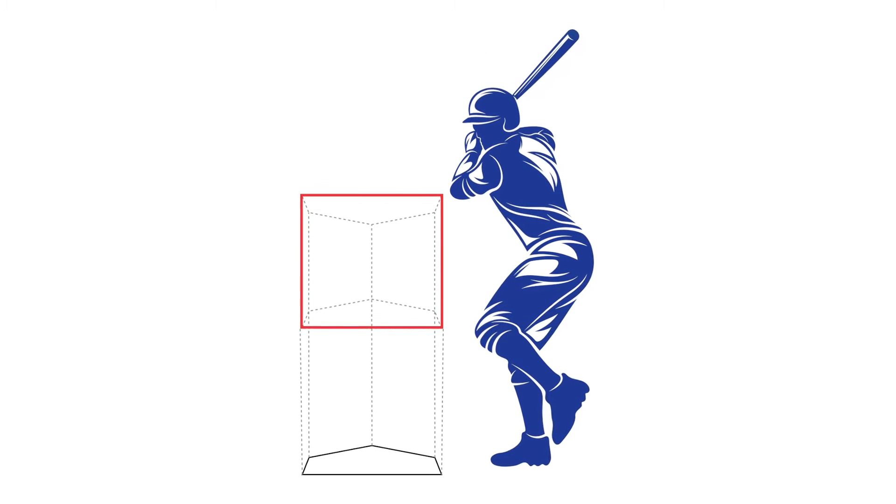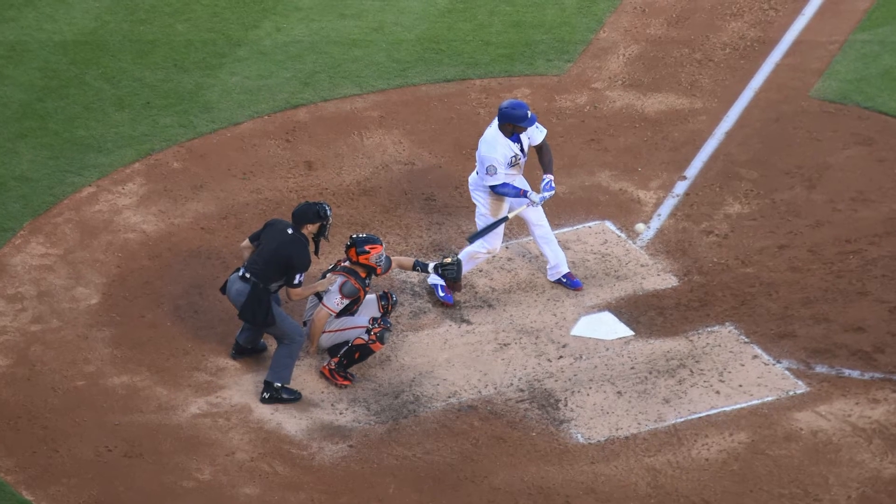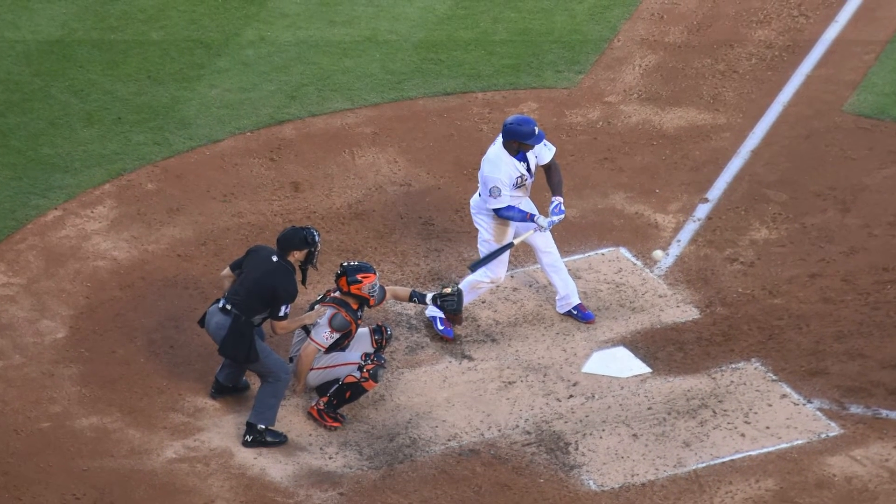Did you know that the strike zone is 17 inches wide, which is approximately the width of six baseballs lined up? The strike zone is defined as the area above home plate which a pitched baseball must pass through to be called a strike.